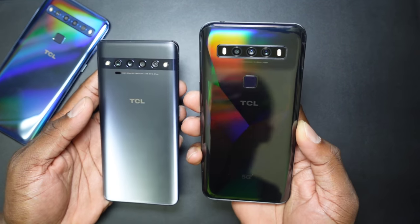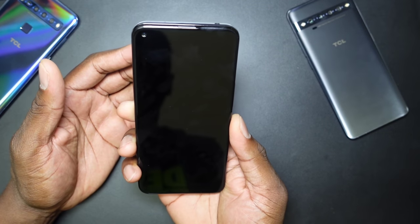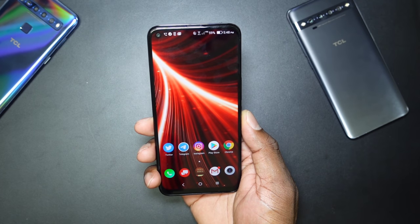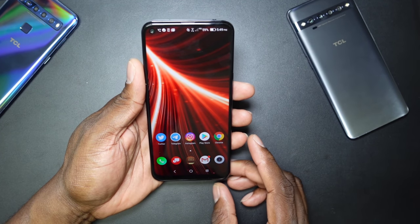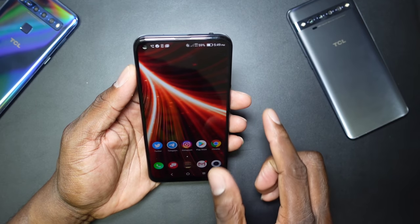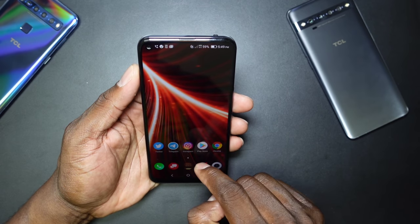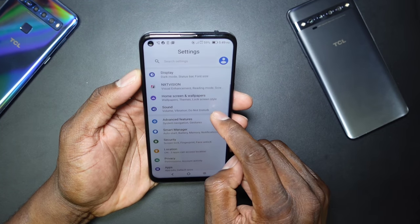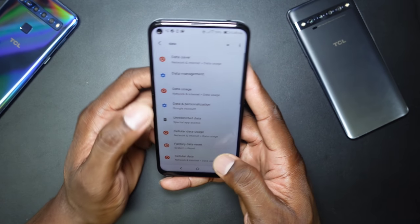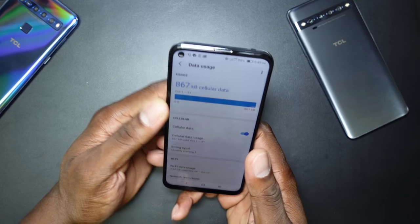The 10 Pro doesn't have that shimmer, but let's look at the software. I've set up the fingerprint reader and arranged the home screen the way I want to use it. Let's turn off Wi-Fi and use 5G — it's on LTE for some reason. It also came with data saver turned on by default, which I need to turn off.